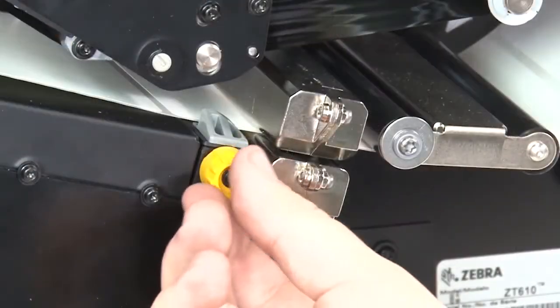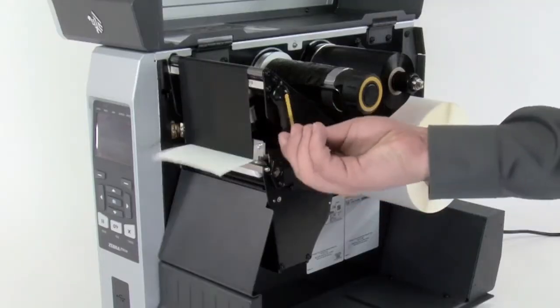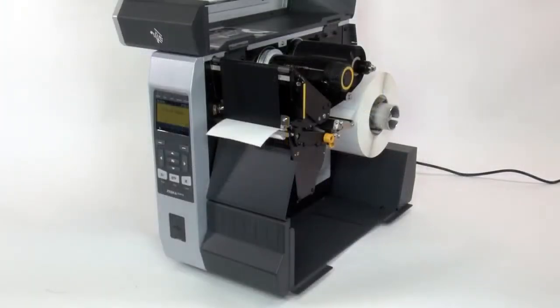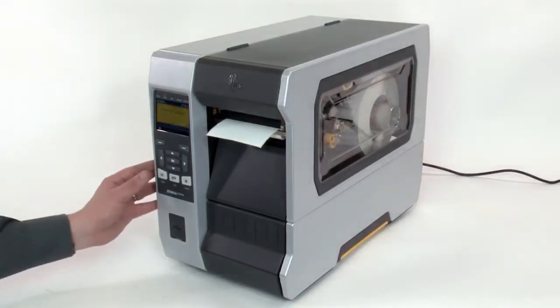Turn the media guide knob clockwise until the media guide touches the edge of the media. Close the printhead. Close the media door. Press pause to enable printing.